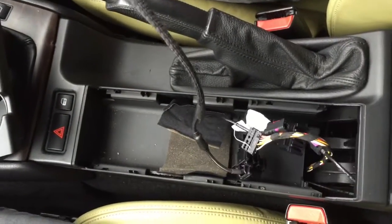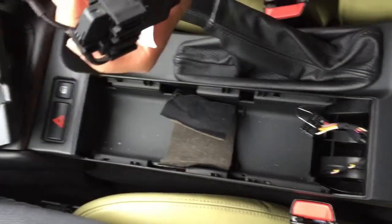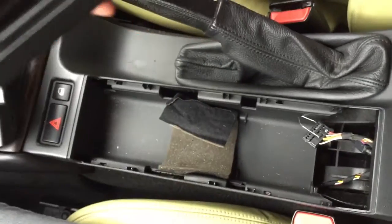Now, as you can see, this is a Bluetooth system which I have already disconnected. I won't be requiring this because I don't have a Nokia phone or an iPhone, so we're going to discard this.